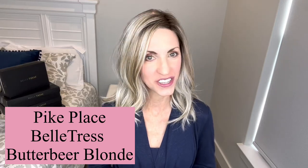I'm excited to bring you this style. I am so surprised by how much I love this new style. This is Pike Place by Beltruss and the color on this one is Butterbeer Blonde. I'm just loving the length and this really subtle wave pattern going through this. I think it's very pretty and very flattering.